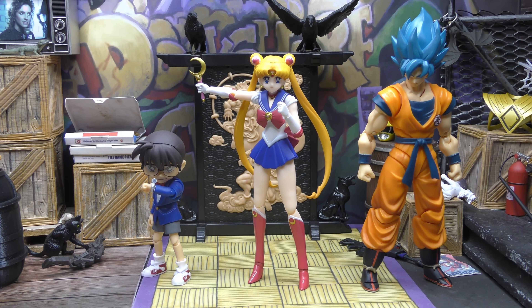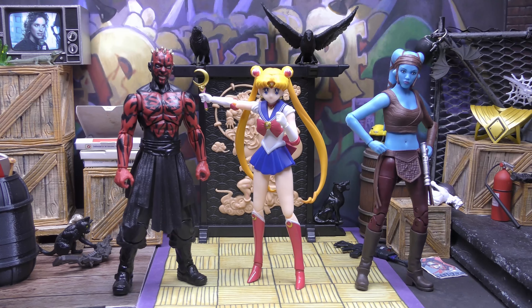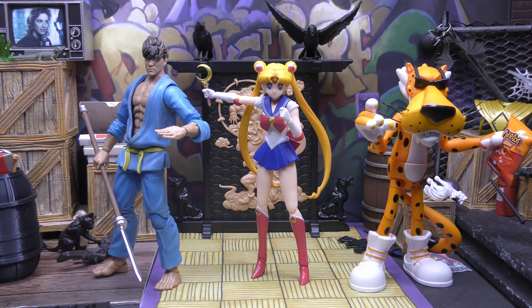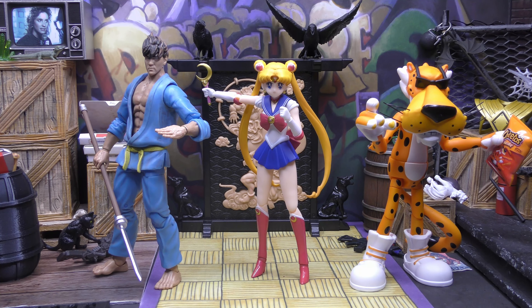First up for scale and comparison, here she is with SH Figuarts Conan Edogawa from Case Closed, and of course Goku — we all know where Goku's from. Here she is with some Marvel Legends: Venom and Spider-Man. Some A-list Sakura and Darth Maul from Black Series next to Sailor Moon. Here she is next to some Jada and Foosh toys with Chester Cheetah and the martial artist. I was looking at the foostore.com the other day but it's not there, so I couldn't, and I was predicting that would happen, so that kind of sucks.